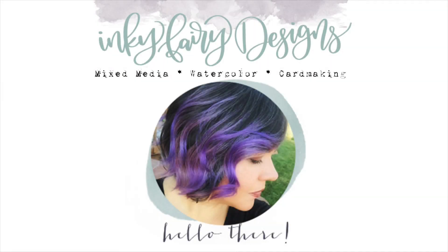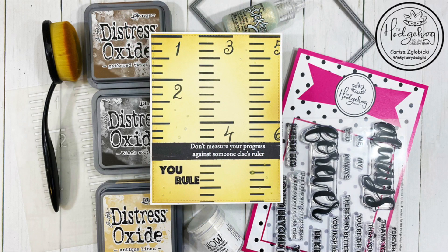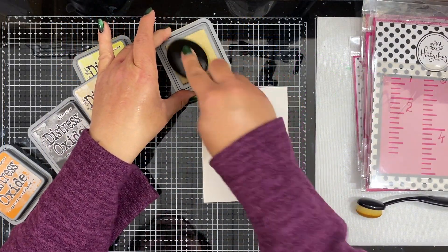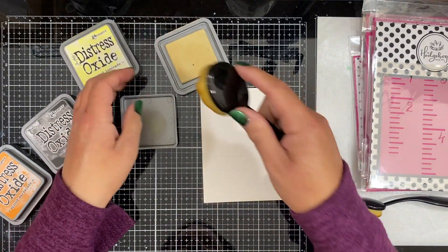Hey everybody, this is Carissa. Welcome back to my YouTube channel, Inky Fairy Designs. Today I am showing you how I created this cute card using the March subscription box from the Hedgehog Hollow. So let's just jump right into it.